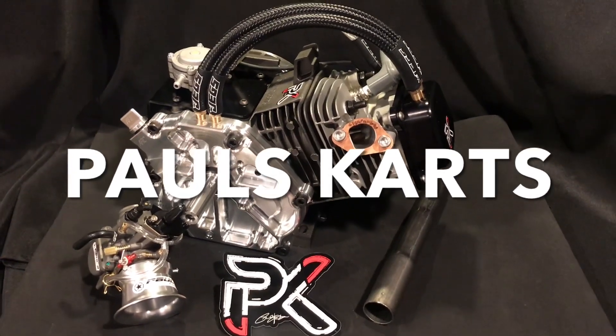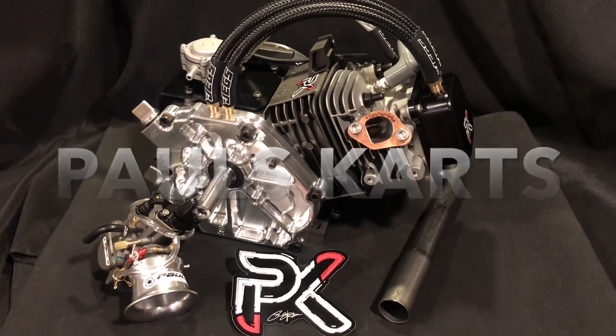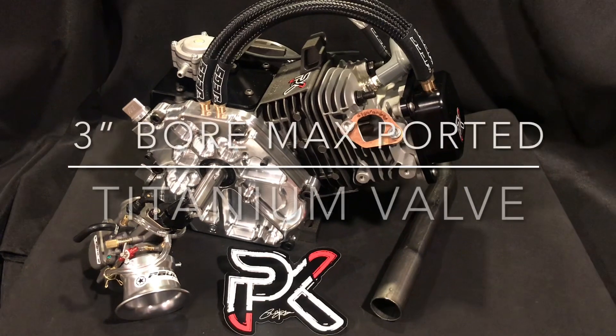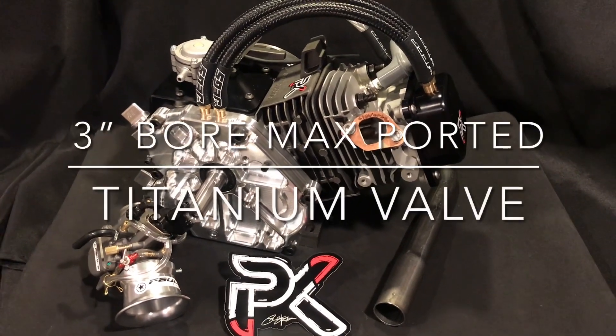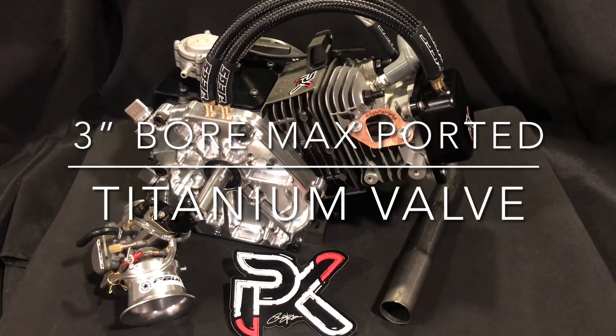Hey guys, how you doing? This is Paul from Paul's Carts. I just got this crate engine — this is a three-inch bore Tillotson block that we bought and sleeved. Nice, real nice build.